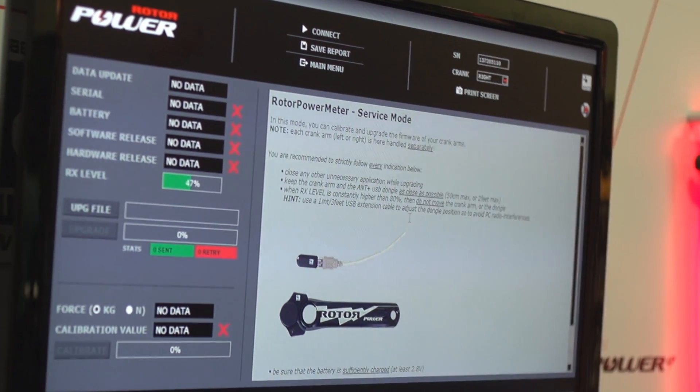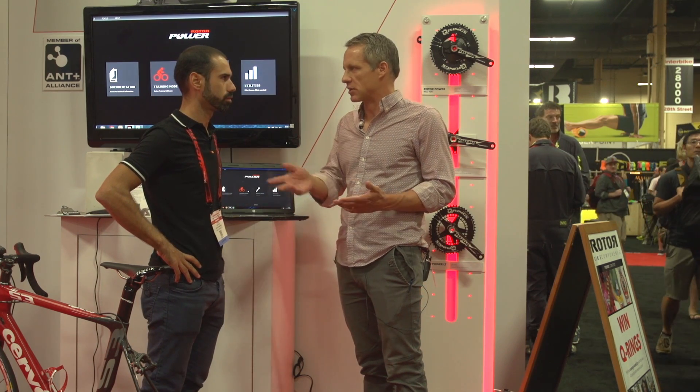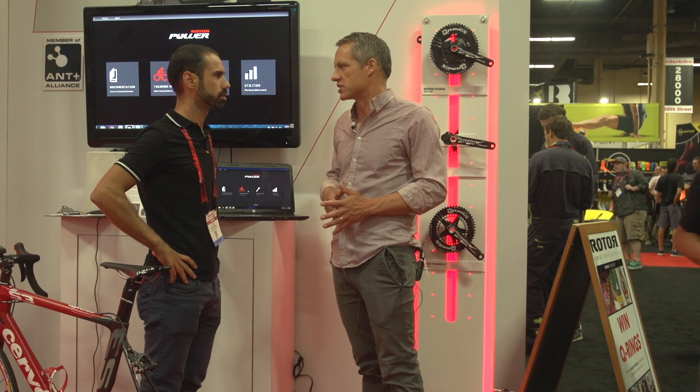With Rotor Power and Rotor Power LT being ANT+ compatible, you can use them with virtually any head unit and a number of different software platforms, including Strava and TrainingPeaks.